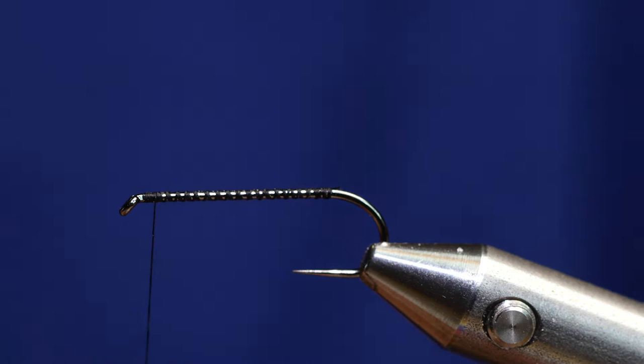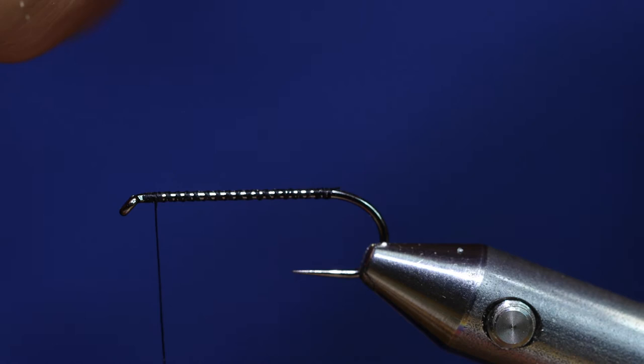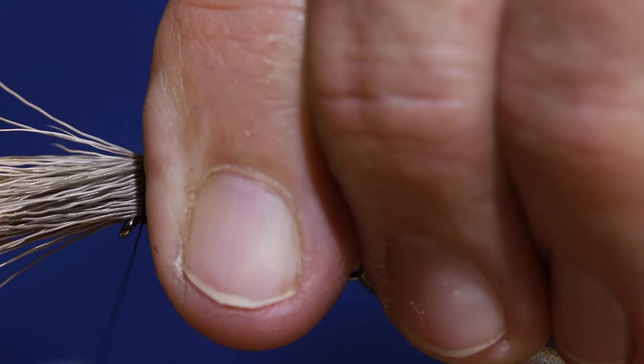I've stacked my hair — this is elk hair and I've got a pretty healthy clump here, probably more than you think you're going to need. Make sure all the short pieces are out because they won't fold back well for a bullet head. I'm going to measure my clump to be a full shank length long. I want to bring my thread right up behind my eye and go ahead and do my first wrap right behind the eye, then flare it out.